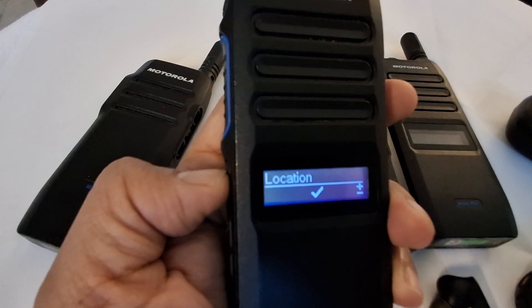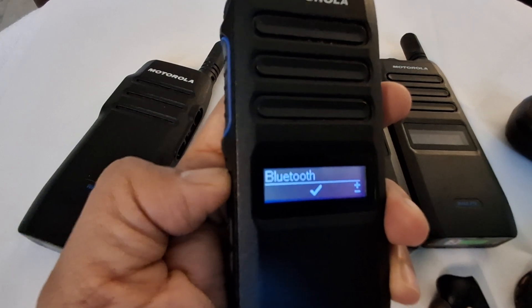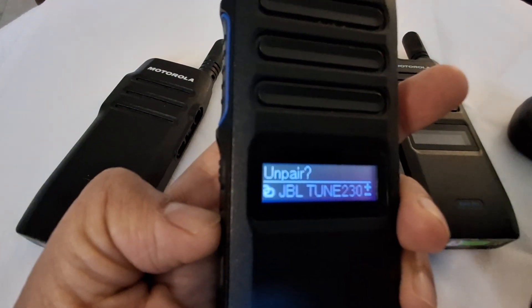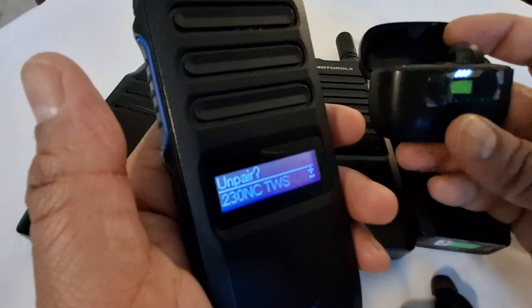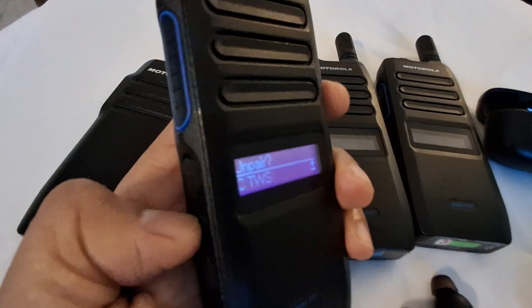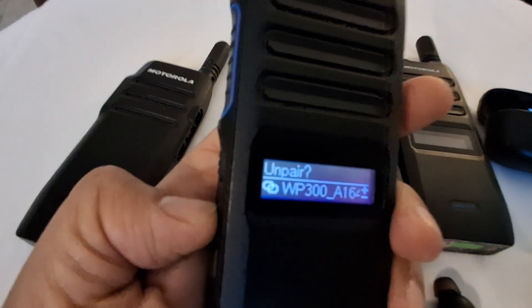If you go to the device settings — announcements, do not disturb, location, Bluetooth — you can see what's connected. I can see the JBL is connected. This is my JBL earpod right here, with one earbud placed outside.